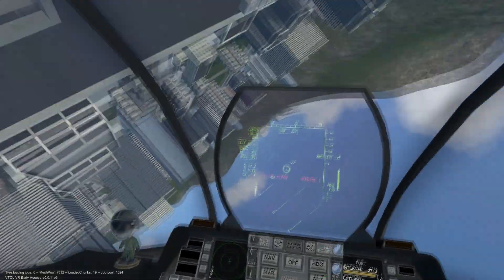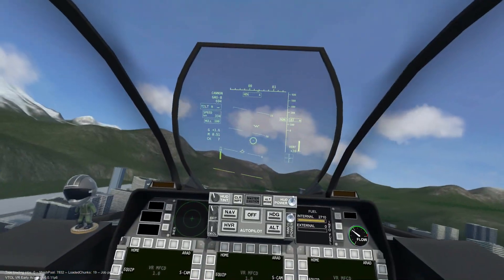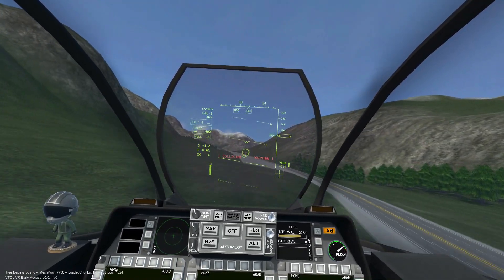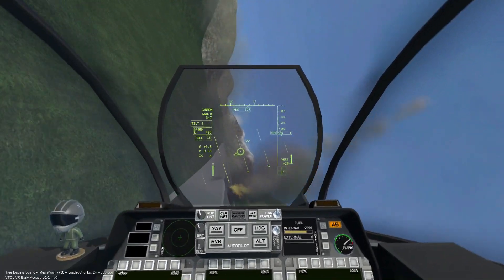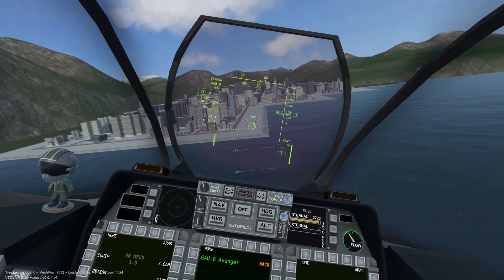There is no optimal diving angle to engage at, as it depends on the situation. For example, if there are anti-air missile sites nearby, we will want to come in low with a shallow angle. Terrain plays a big factor in this as well.